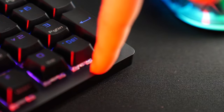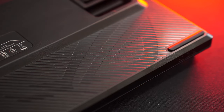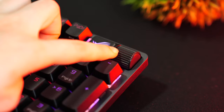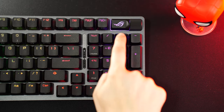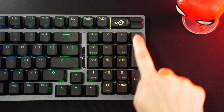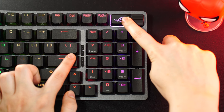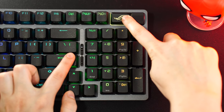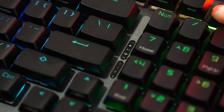Very solid build quality here. This has a thick top metal plate, then a plastic bottom shell with nice glossy accents. The wheel on the top right also feels very high quality with nice tactile bumps. There's also a button next to that to change the function of the wheel from RGB brightness, volume, and other things like that. Very easy to figure out and highly intuitive, with little icons on the actual keyboard itself.